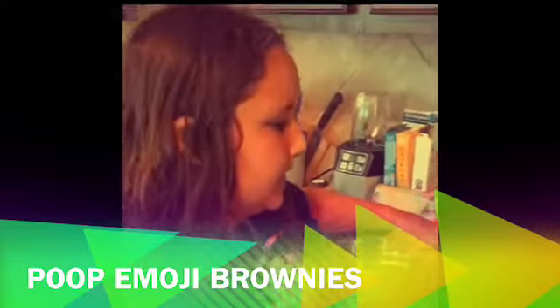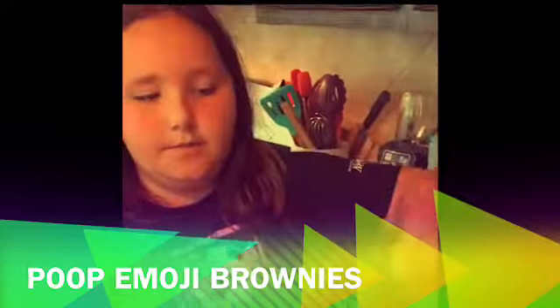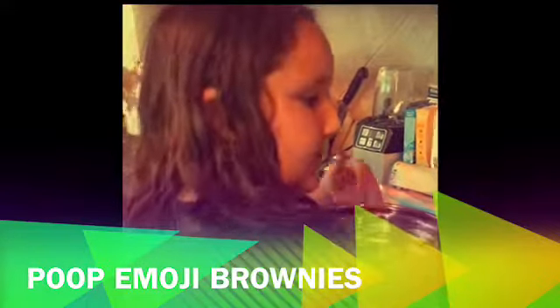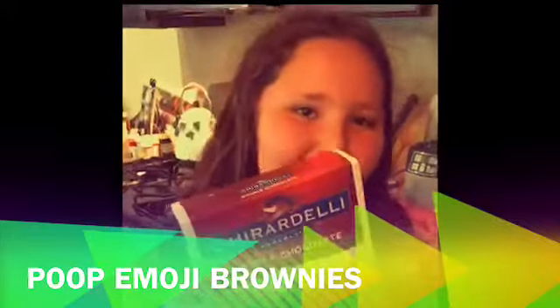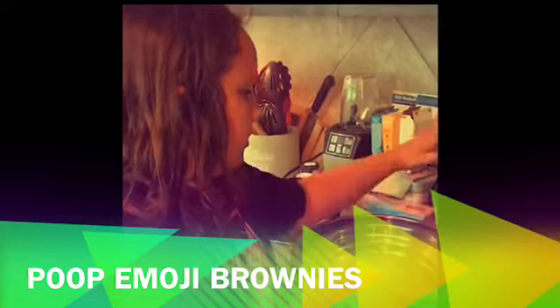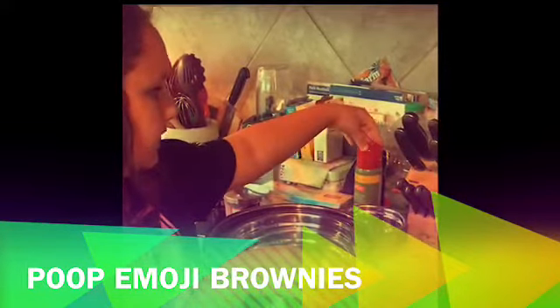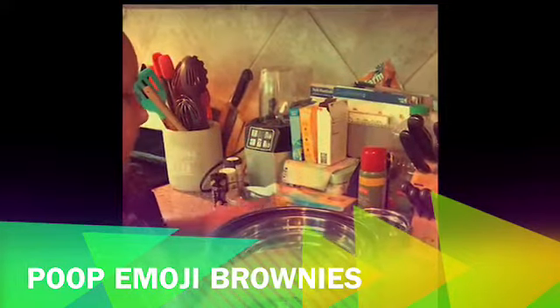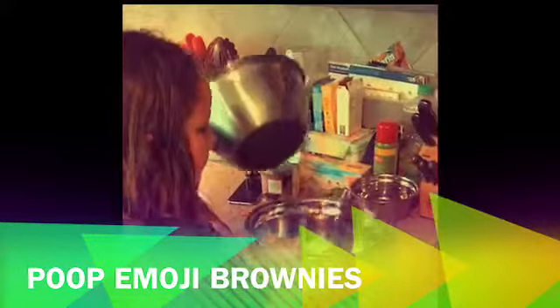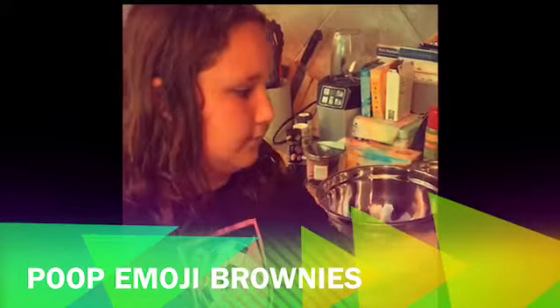Hi, I'm Paige and today we're going to be making Rosanna Pansino's little poop emoji brownies. I have everything I need — chocolate melts, brownie mix, and everything else. We're not going to be fancy today. I've got my little bowls, big bowls, water, olive oil spray for the mold, and eggs. We're going to take this bowl — it has a grip on the bottom so it doesn't move when you're stirring.